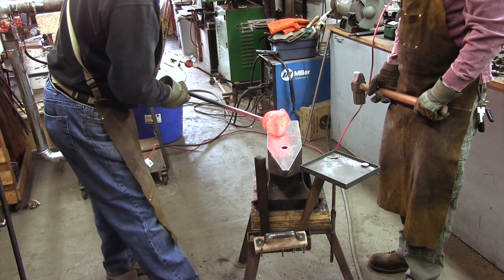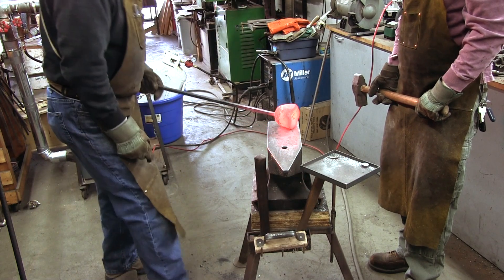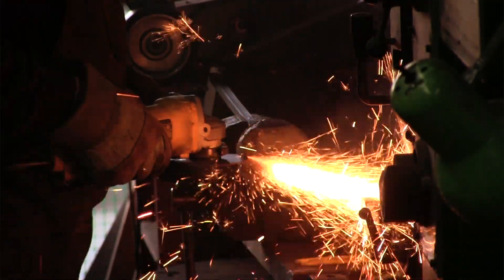So far, it seems to move fine and we did not notice any major cracks. In the next step, we cut up the ingot to see how it behaves when heat treated.